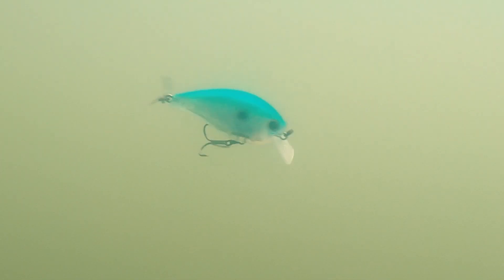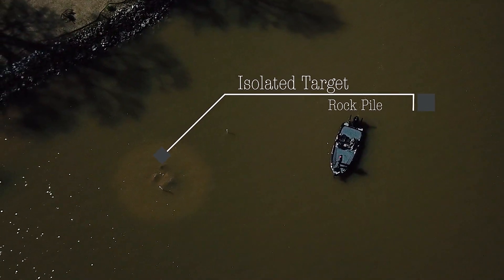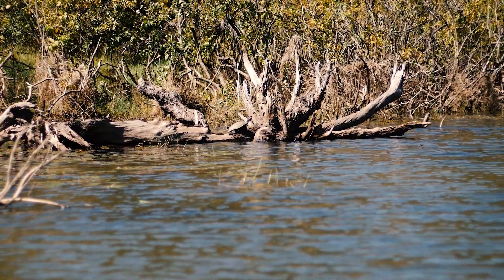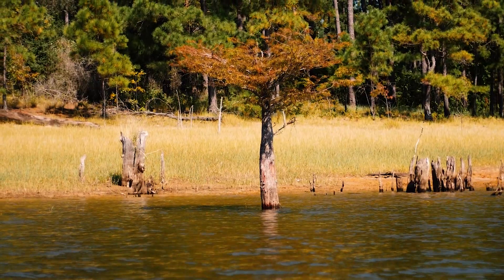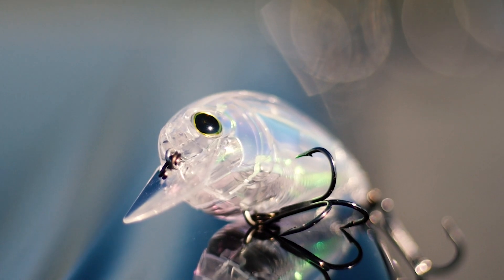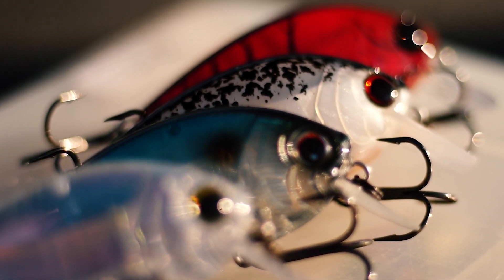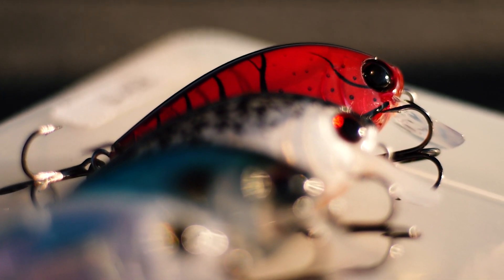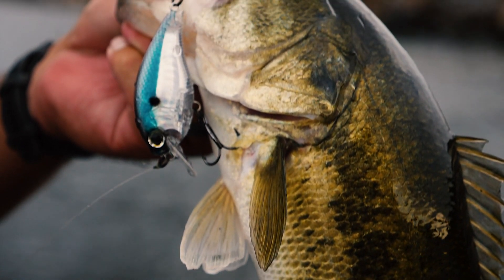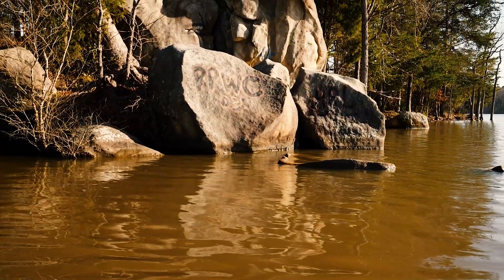The squarebill is designed to bounce off things, so what I love to do is — all times of year — keep it tied on for isolated targets. Places where you'd normally flip a jig, like a laydown or a stump — a squarebill can sometimes be a better way to target those fish. They might have seen a million jigs flipped by that stump, but when you reel the squarebill in and it deflects off, the fish will eat it. It's a different presentation — same concept as pitching, but you're looking for isolated targets to bounce that squarebill off of.